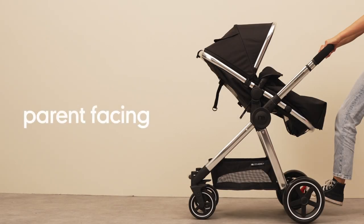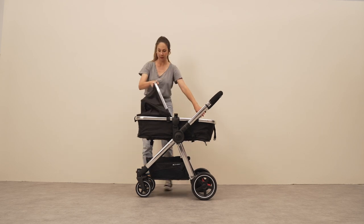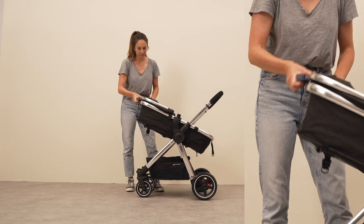We're now going to demonstrate how to put your pram into the parent facing position. Start by removing the bumper bar and lowering the pram's hood. Remove the padded pram liner. Raise the position of the seat unit by lifting the handle found here.